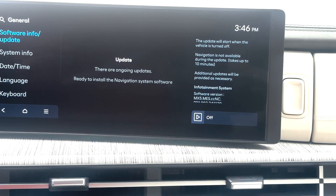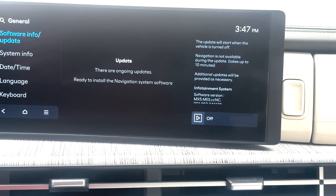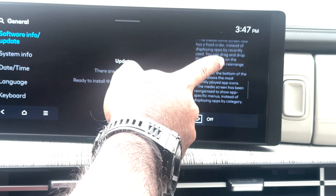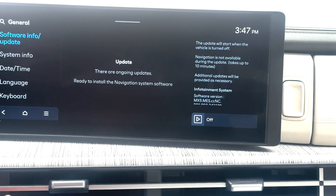Now it says: 'The update will start when the vehicle is turned off. Navigation is not available during the update. Takes up to 10 minutes.' So let's turn off the engine.